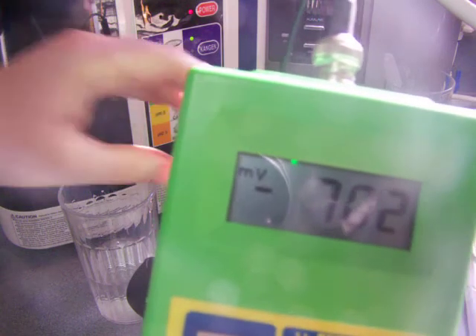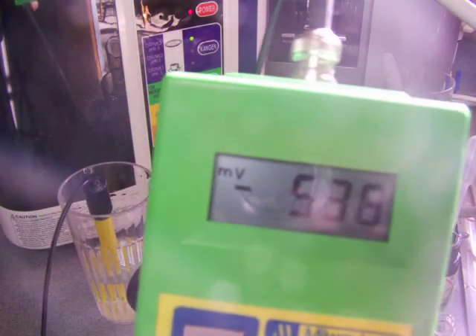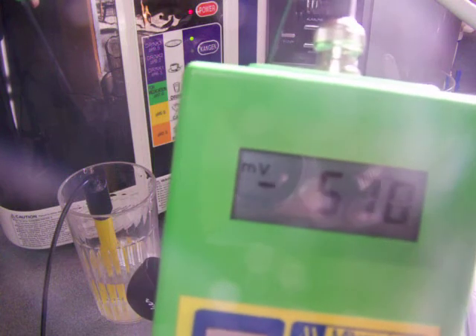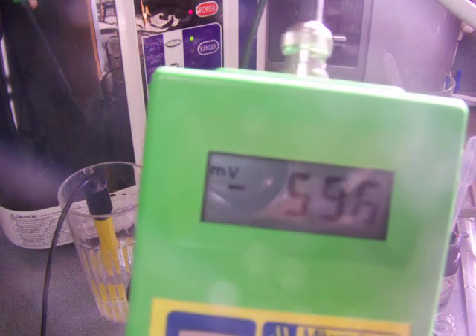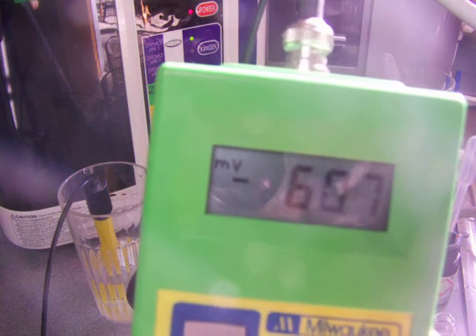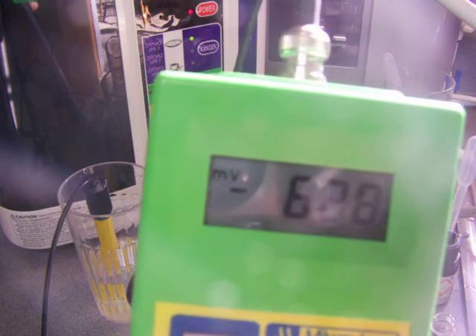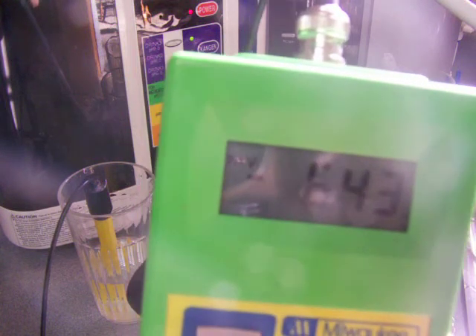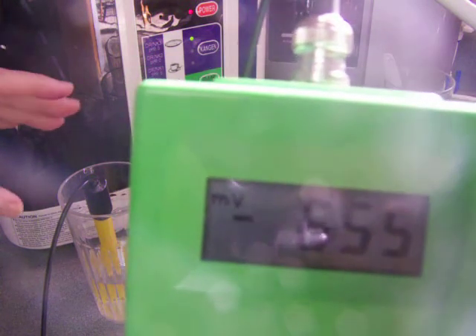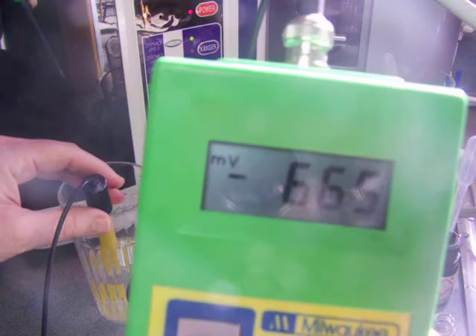Looks like it is going to go up to somewhere in the negative 700s. Let's see if the Enagic also will go up that high. The reason why I'm testing pH and ORP is mainly I want to see if they're both about the same, which they are close. The Enagic is not quite up to negative 700, but it's very close. So we can just say they're very similar. It's close to negative 700.